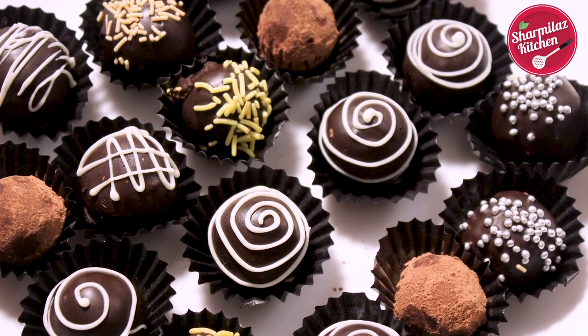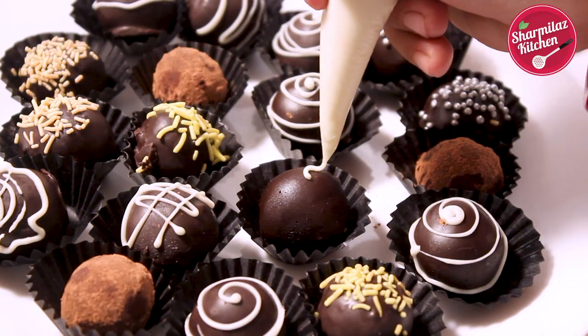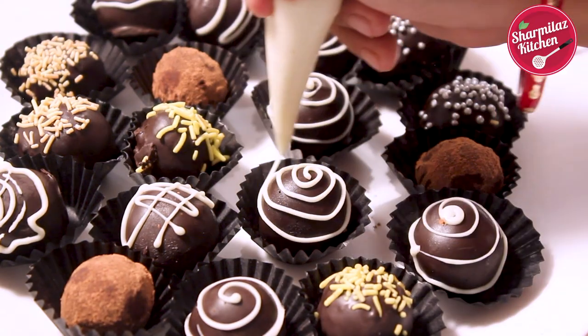Hello everyone, this is your host Sharmila and welcome back to my channel Sharmila's Kitchen. Today I will be making chocolate rum balls, also known as chocolate rum truffles.